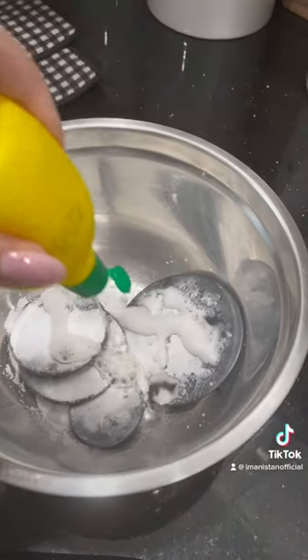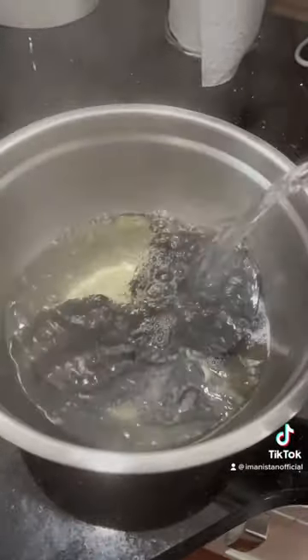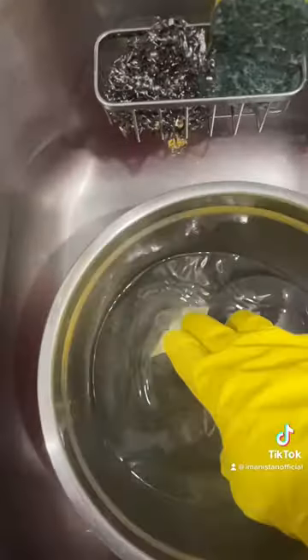A healthy amount of baking soda and lemon juice. Add in some boiling water, enough to cover entirely, and let it sit for 15 minutes.